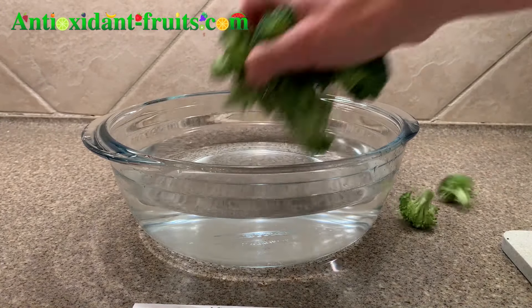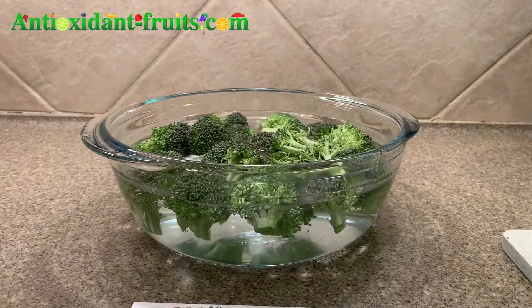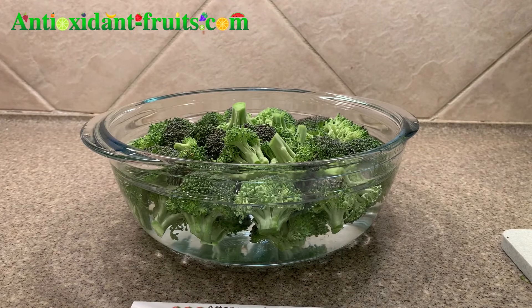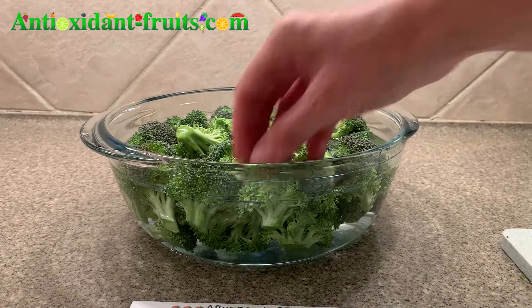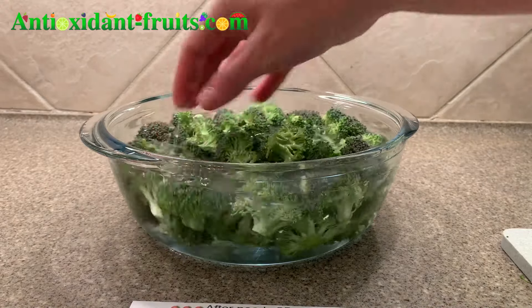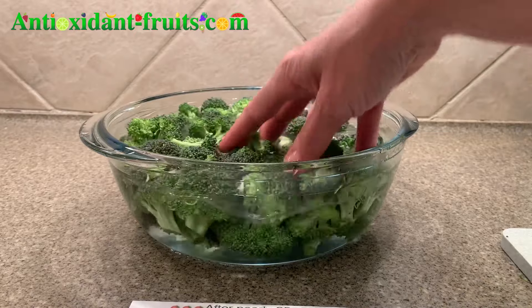And then I'm just going to drop the broccoli in and see what happens. The reason I wanted to try this with broccoli is because a couple years ago, I got organic broccoli from the store and was eating it raw because that's what I like to do. And I looked at one of the florets and it had bugs all over it. And I got chills all over my body, like disgusted, grossed out by it.